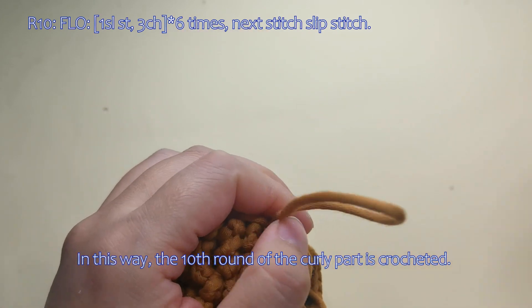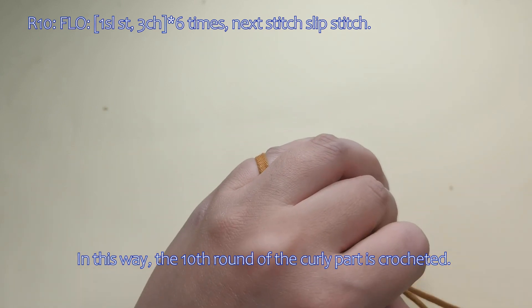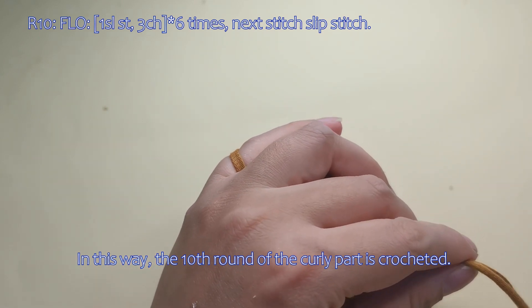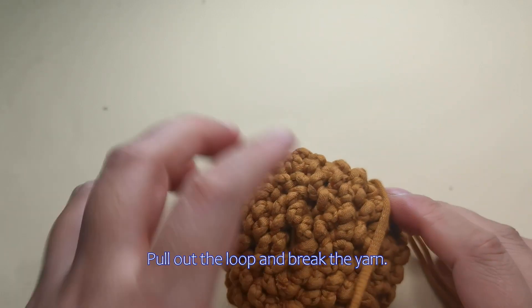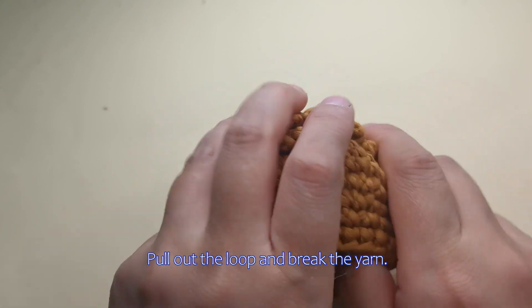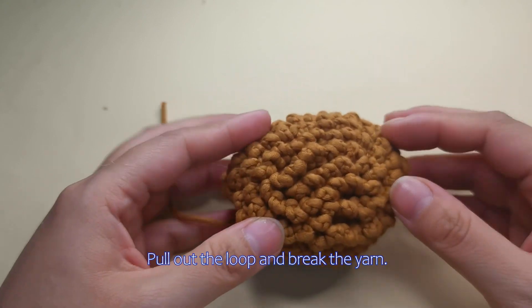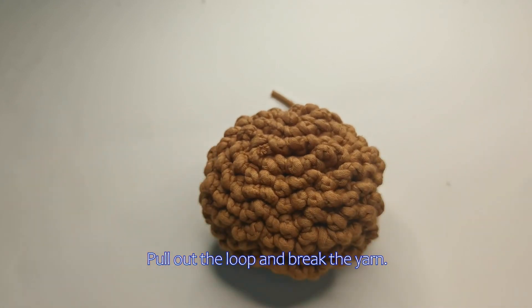In this way, the tenth round of the curly part is crocheted. Pull out the loop and break the yarn here. Thank you.